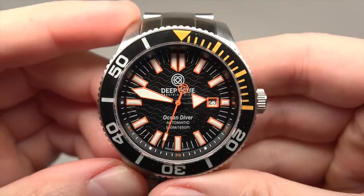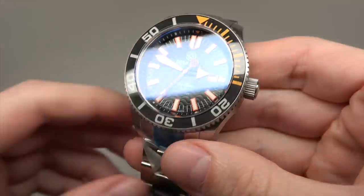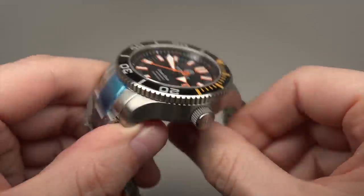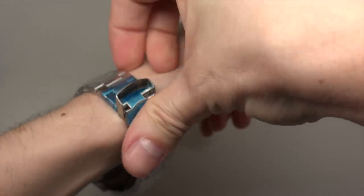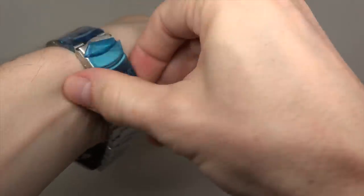Bezel. It's a massive watch, not so small one.